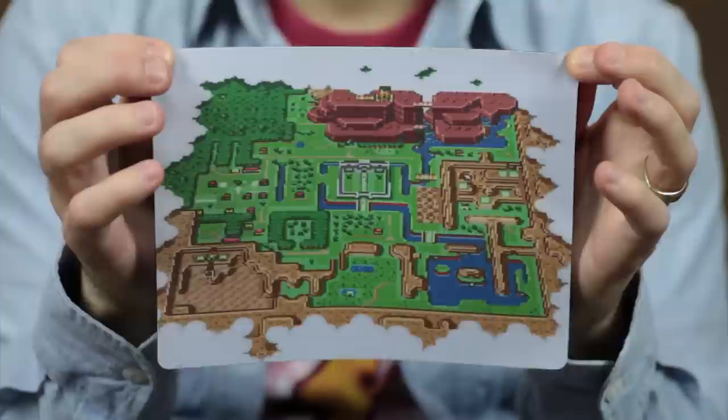It's a Legend of Zelda Link to the Past mouse pad. And this is the map from the game from the SNES original. Very cool, I like it.